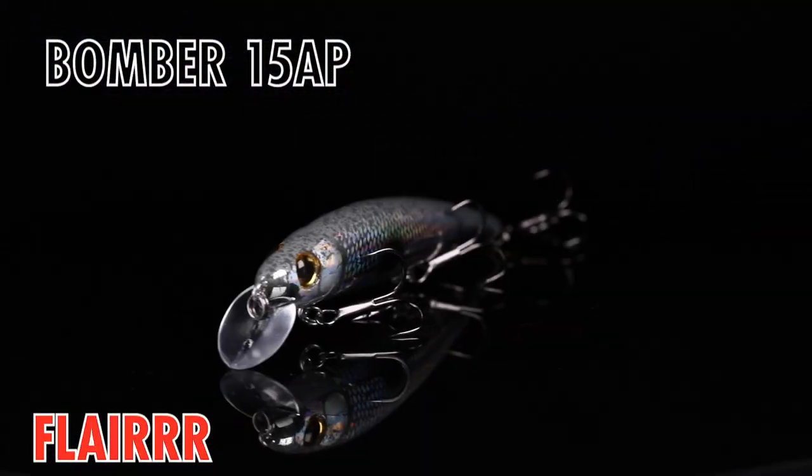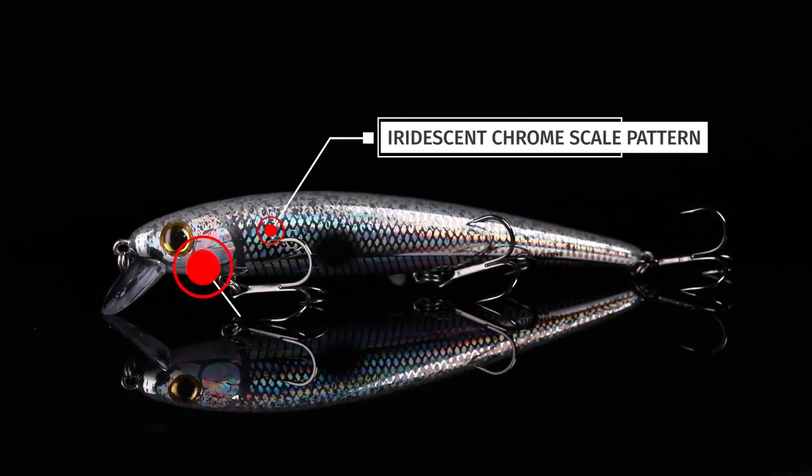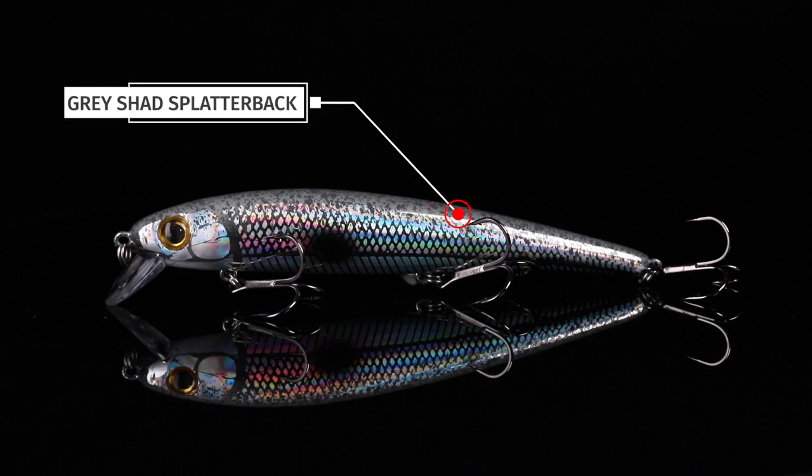This is the Color Flare in the Bomber 15 AP. This is the suspending version of the Bomber 15A, and what we did was painted a chrome-sided pattern, got a white chin on it, a nice shad dot, and a ridiculously great gray shad splatterback on this dude.